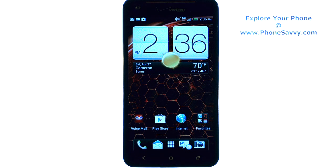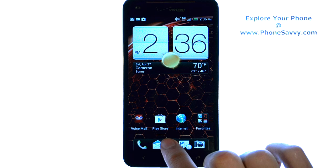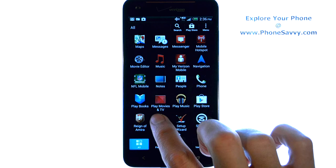Master your HTC Droid DNA at PhoneSavvy.com. To sync your contacts with your Gmail account that you have signed into on your HTC DNA, it does that by default, but if you want to make sure that your sync is on with contacts, go ahead and bring up your full applications list and then enter your settings application.